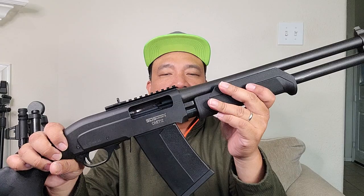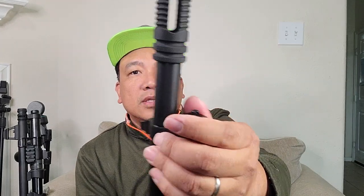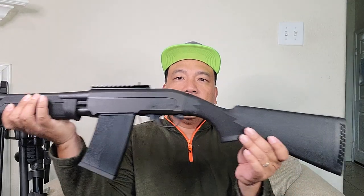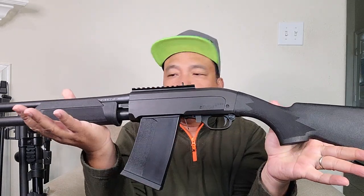I already installed the peep sight — so there you go, just an update on my SDS Imports Vepr-12. Thanks for watching guys.